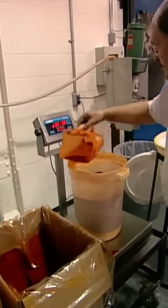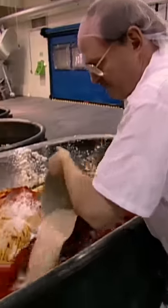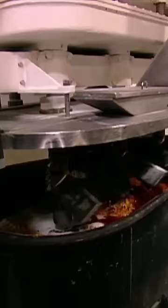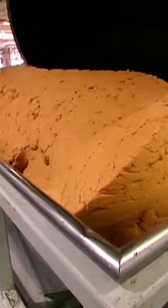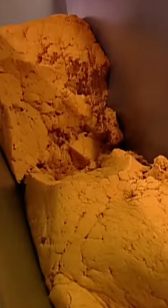Secret seasonings are carefully weighed and added to the mix along with a yeast solution. Now it's ready for blending. It will proof for a day with hundreds of other batches. When it's ready, another giant machine lifts the trough and dumps the dough into a hopper.